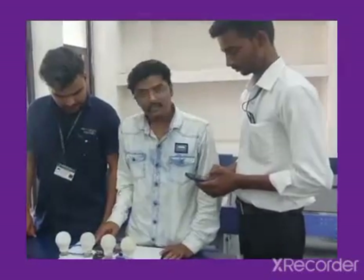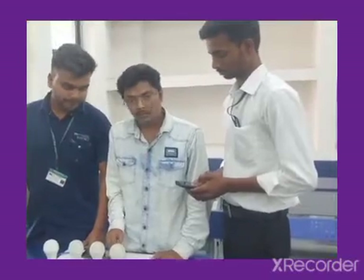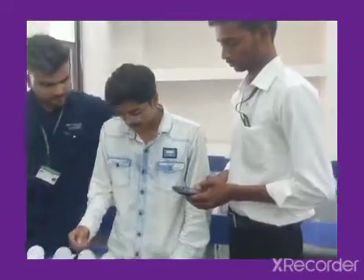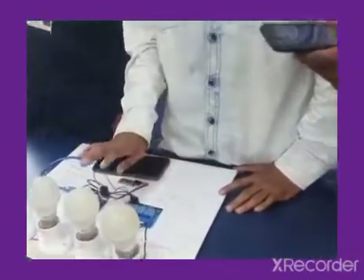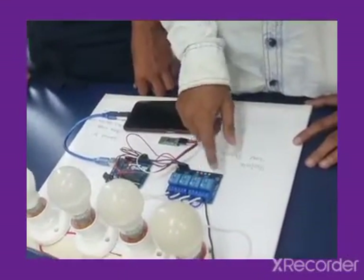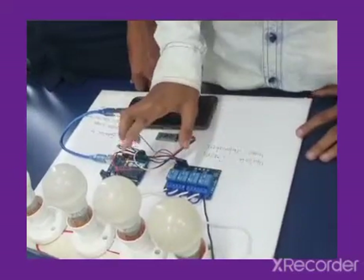This is our Arduino. We have signals that we have to work on — one, two, three, or four. We work on one number at a time, so we can control four devices. The Arduino signals which component to turn on, and the relay switches on and off accordingly.